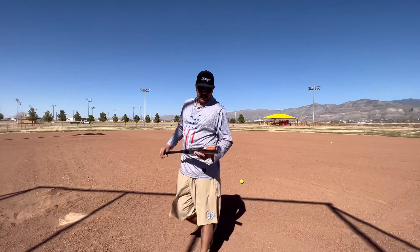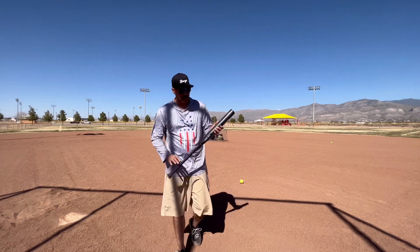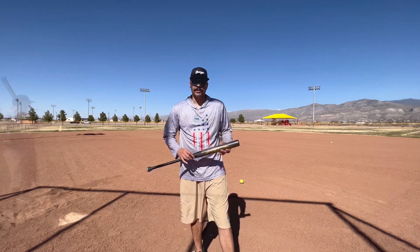Yo yo yo, Average Dude Softball here, today swinging the 26 ounce Easton Helmer Fireflex Advanced. It's about 65 degrees outside, sunny, practically no wind. Going to go ahead and throw 50 to 60 swings on here.